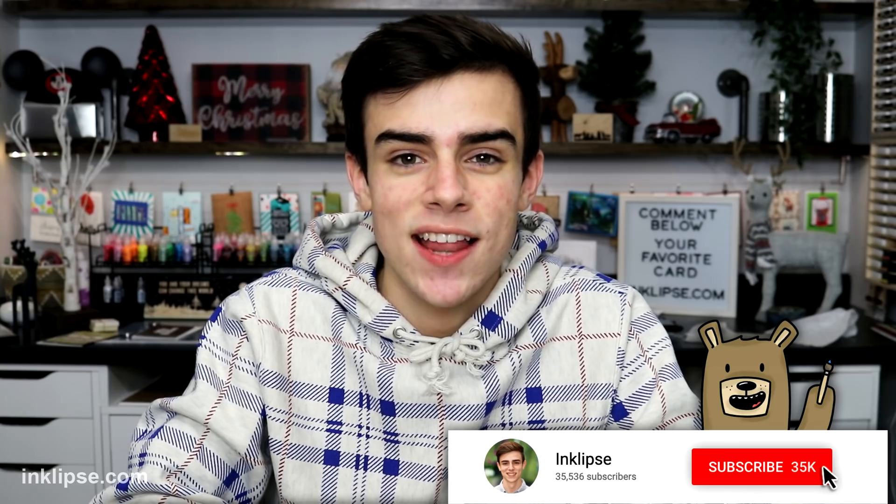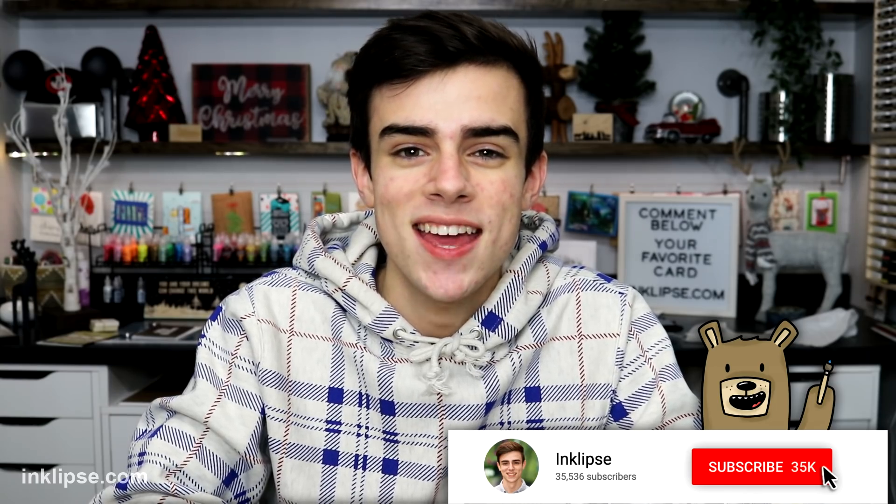I hope you guys really enjoyed that video. I think that stencil pal is a huge time saver for me and it really makes the backgrounds nice and smooth, which is something I struggled with in the past. If you enjoyed this video please give it a big thumbs up and be sure to leave a comment down below — let me know which card I created today was your favorite. Also be sure to hit that subscribe button if you want to never miss another crafting video like this one, and I'll see you guys very soon for another card making and crafting video. Have a great day!